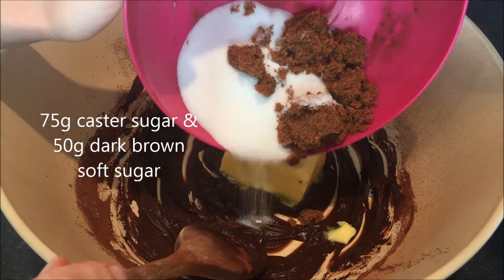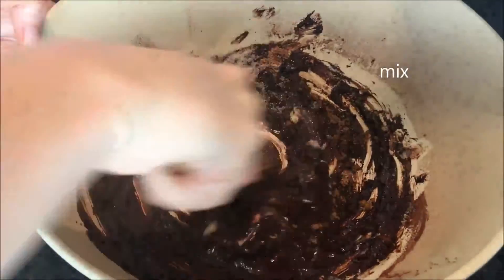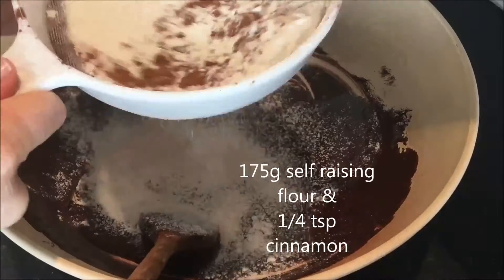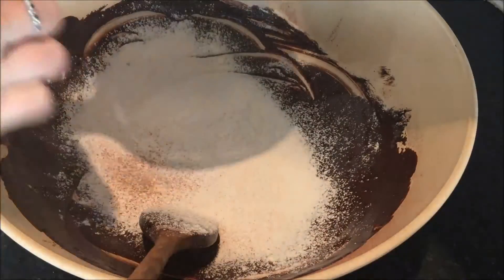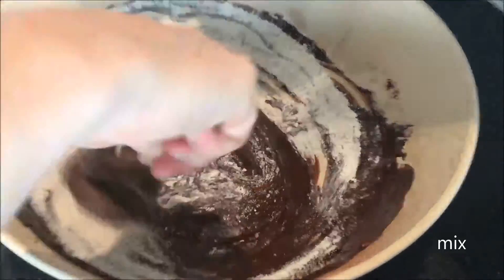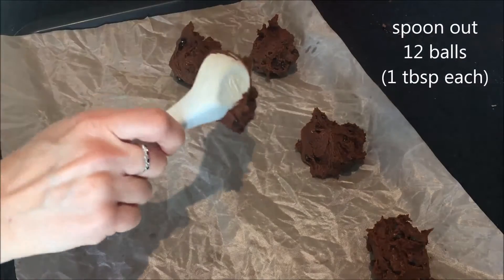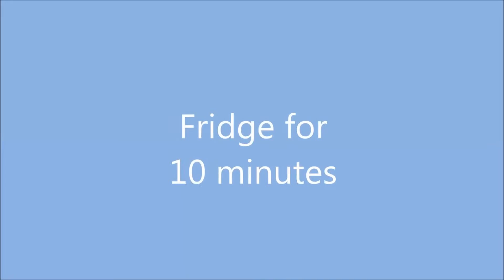Add 75 grams of caster sugar and 50 grams of dark brown sugar and give it a good mix. Next add 1 large beaten egg and mix it in. Sieve in 175 grams of self-raising flour and a quarter of a teaspoon of cinnamon. Mix. Add 100 grams of dark chocolate chips. Then spoon out 12 balls, approximately 1 tablespoon in size.